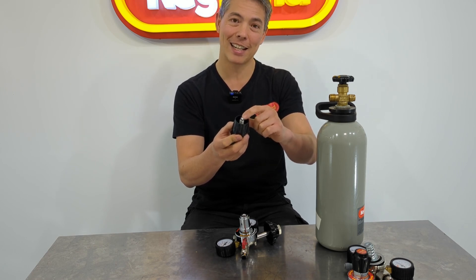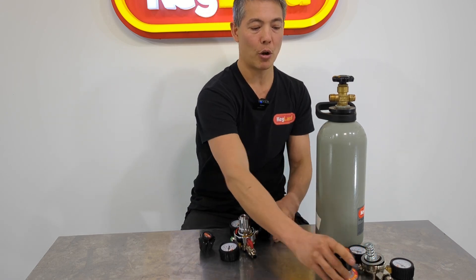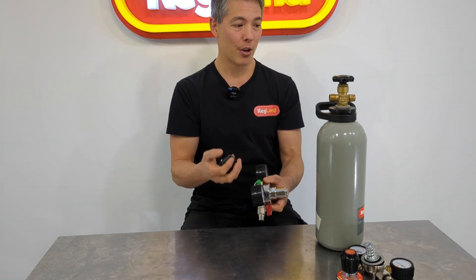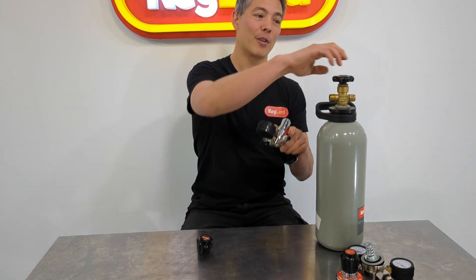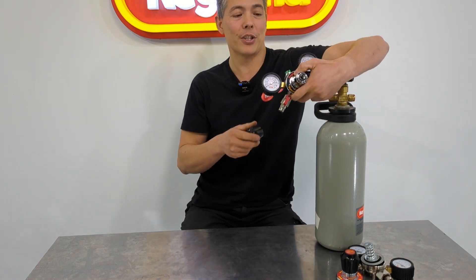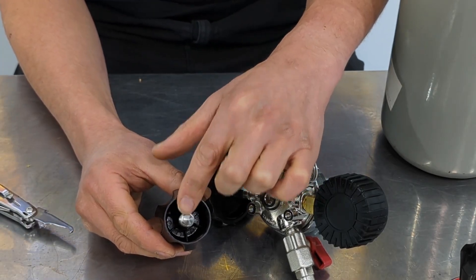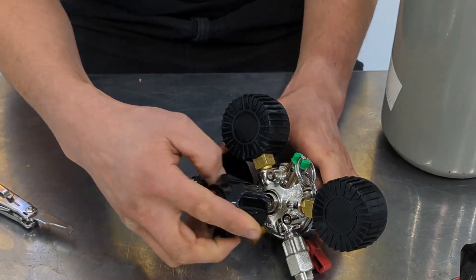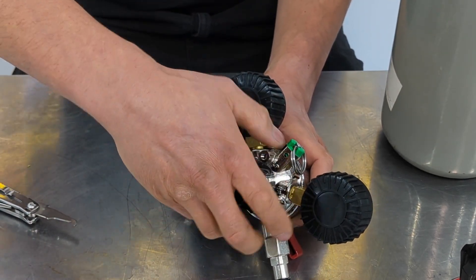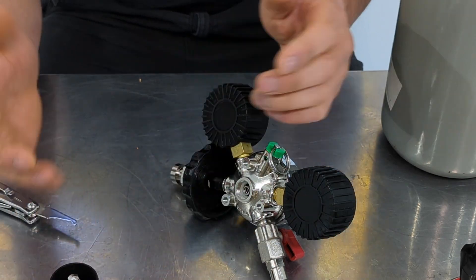We've got this knob here at the front of the regulator. If you unscrew the knob and turn it upside down, you can see there's a handy M8 (metric 8mm) hex Allen key built in there. That's so you can undo the back of the regulator. Instead of removing the whole bonnet — which required a cradle or vice — you basically just take this off. You don't even have to disconnect the regulator from the cylinder. Make sure the CO2 is turned off, and within a few seconds you can undo the back of the regulator using that 8mm hex from the knob.